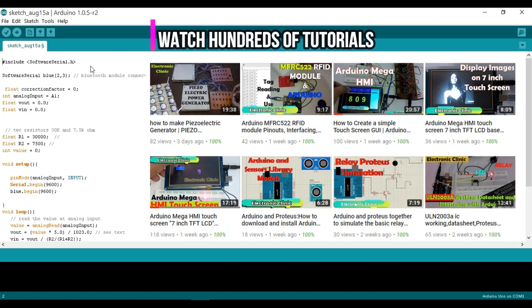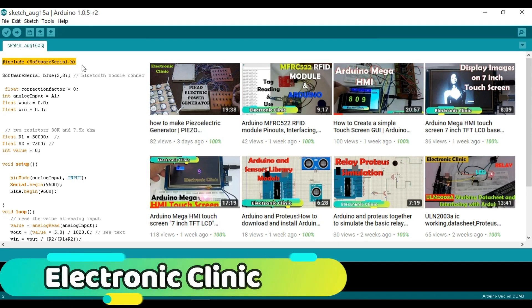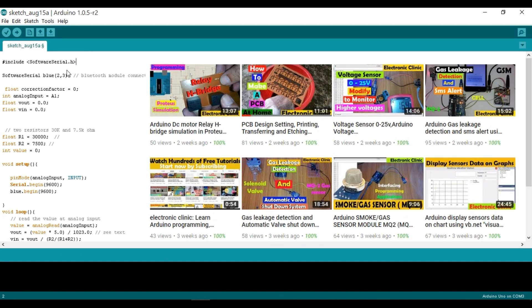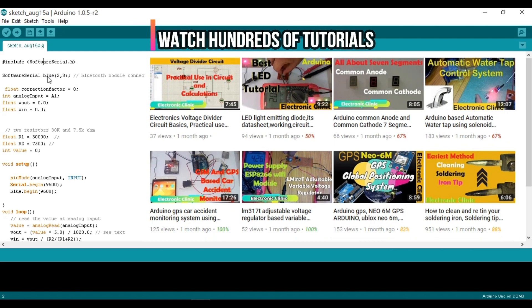Now let's start the programming. This is the program written for the wireless battery voltage monitoring system, and it can be downloaded from my blog — link given in the description. First we start with #include SoftwareSerial.h. The Bluetooth module communicates with Arduino through serial communication, and since Arduino has only one serial port on pins 0 and 1, we use the SoftwareSerial library to create an additional port. SoftwareSerial blue(2, 3) — this is the function where 2 and 3 are the pin numbers the Bluetooth module is connected to.